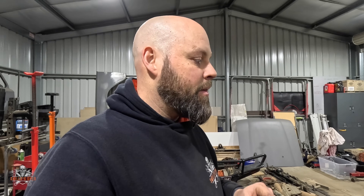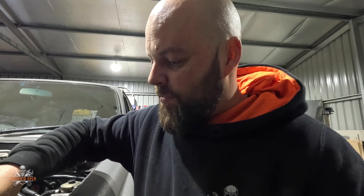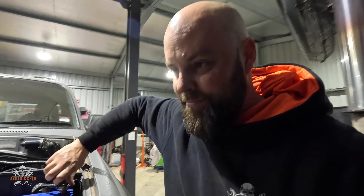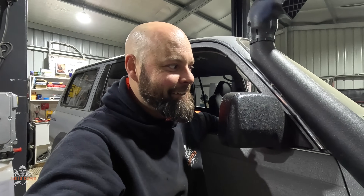Barring any massive issues, we should get it done in seven weeks, hopefully. Thanks for tuning in — if you haven't already, make sure you subscribe to the channel and leave a comment telling me what you think. I'm still buzzing from having that started up. Let's just hear it one more time — just because we can. Ready? Catch you guys.